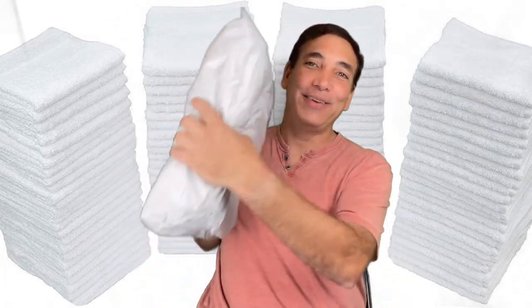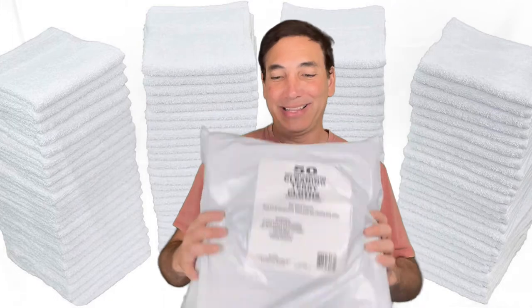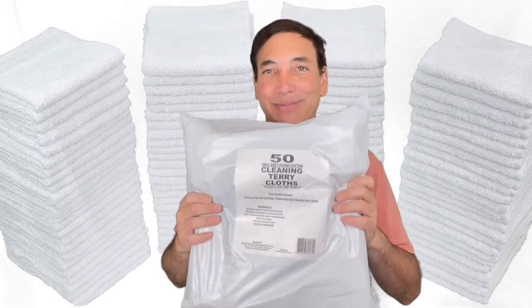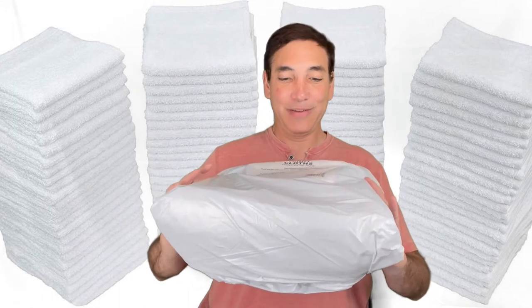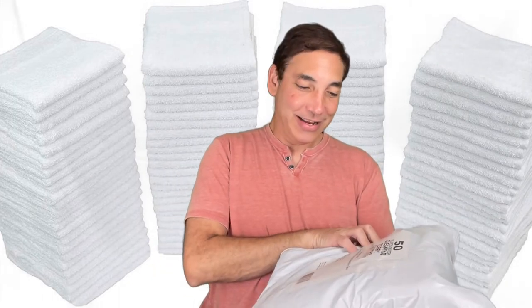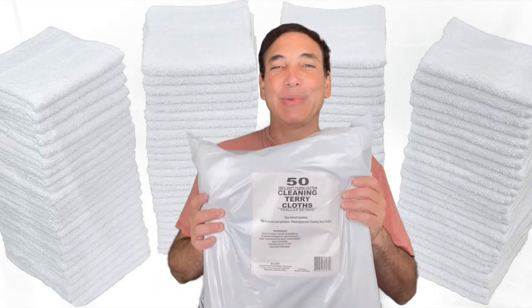So I bought a huge pack of 50 in Tennessee. Sometimes I get them at Costco or other places, but this time I just said, you know what, I'm just buying it from Amazon — it's about the same price. So I got 50 clean terry cloths, and I got a boat, so it'll be good for washing my boat.